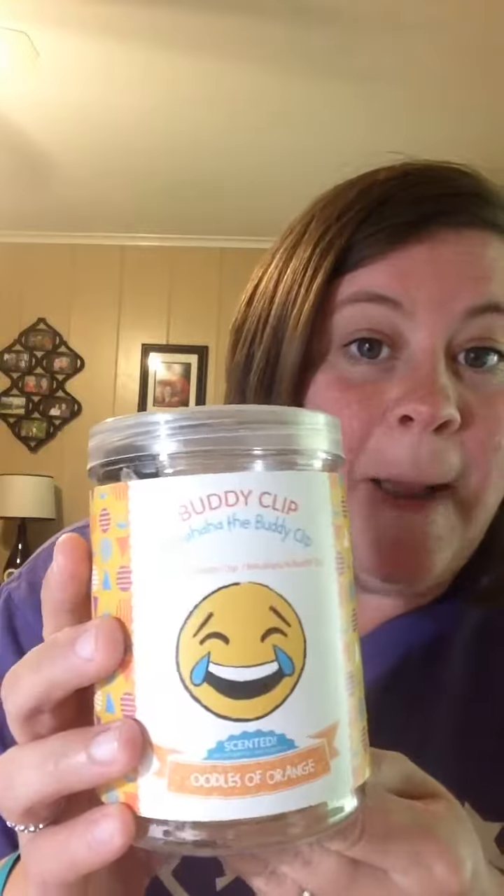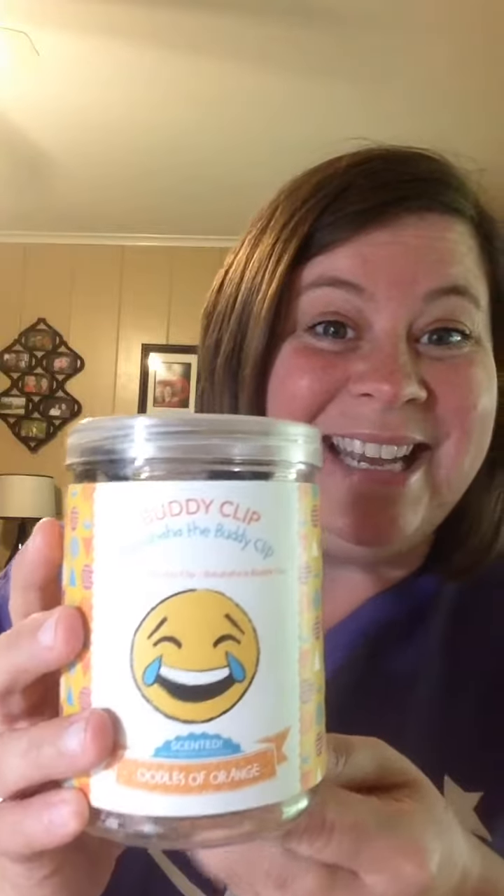Hey y'all, it's Suzy from LadyBeesTexas. I got in another new item from the Scentsy Summer Collection and I could not wait to share it with you. This is our Baha Ha Emoji Clip — y'all, check it out.